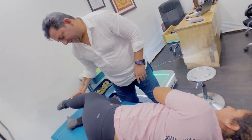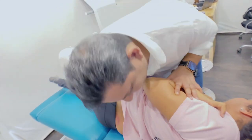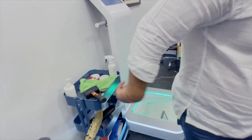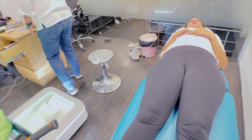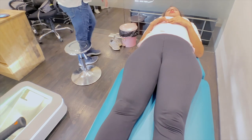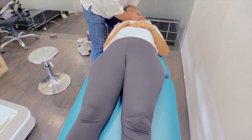Down, down, down. Easy. Okay, straight. Down, down. Leg. Easy, easy.